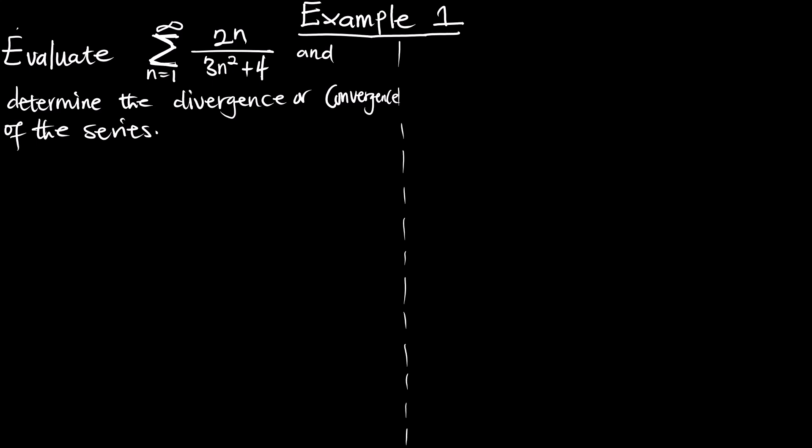In this episode we are going to solve and determine whether a series is converging or diverging using the integral test. So we have to evaluate the series given. Our series is given as a summation from n equals 1 to infinity of 2n over 3n squared plus 4.